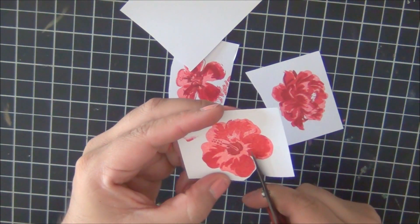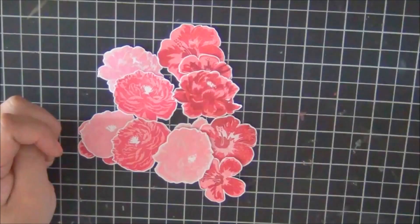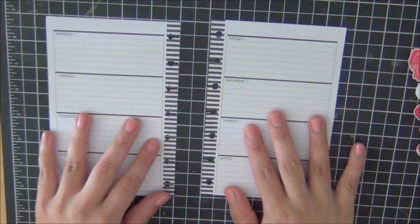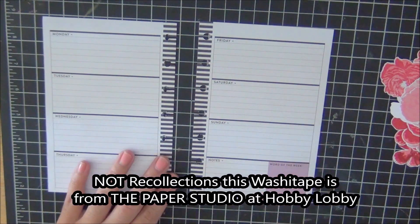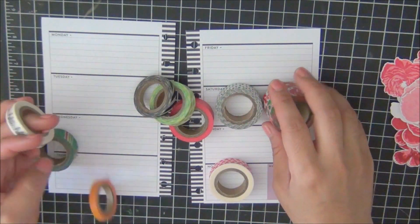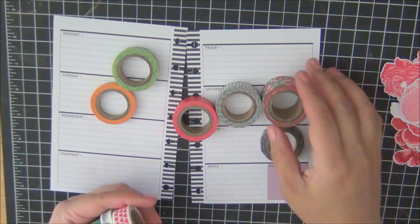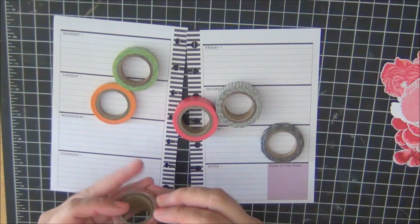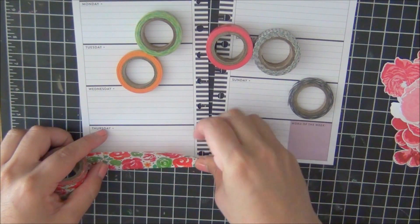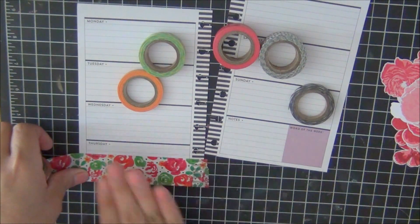I fussy cut a lot more than just three because I use them throughout the planner. Now we're going to start by using the Recollections washi tape that came in the kit that was on sale from Hobby Lobby, and I'm just sorting through the colors that I want to incorporate for this week's layout.